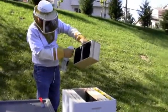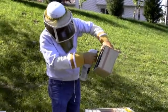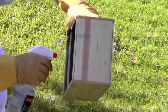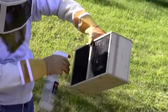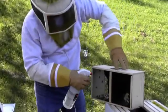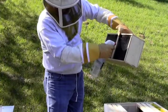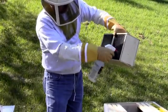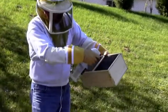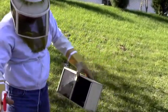We're going to go ahead and get these babies watered down. Make sure the girls have a lot of sugar so they get nice and drunk. They probably wish it was mead. So, generous spray — we just make sure it's totally saturated and dripping. A one-on-one mix.